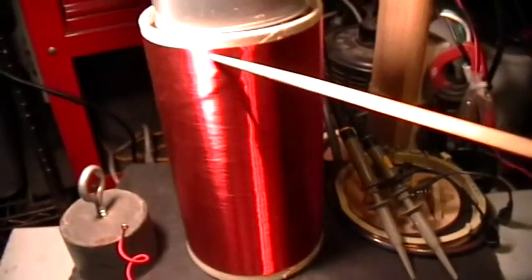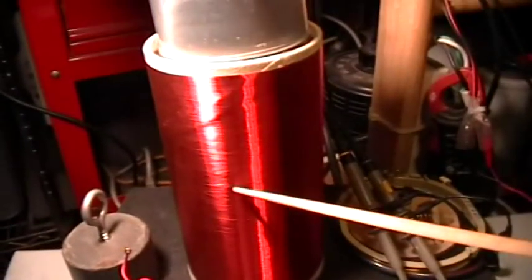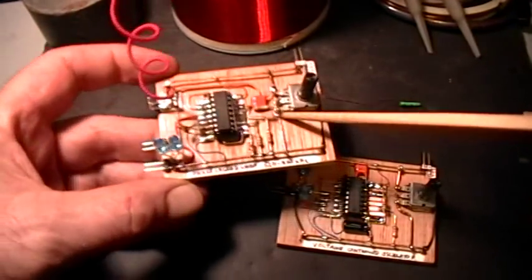The coil is about 400 turns of number 27 magnet wire with a tuna can on top as a capacitor. This is wound on a genuine oatmeal box. And the same is true for the complete phase-lock loop circuit.